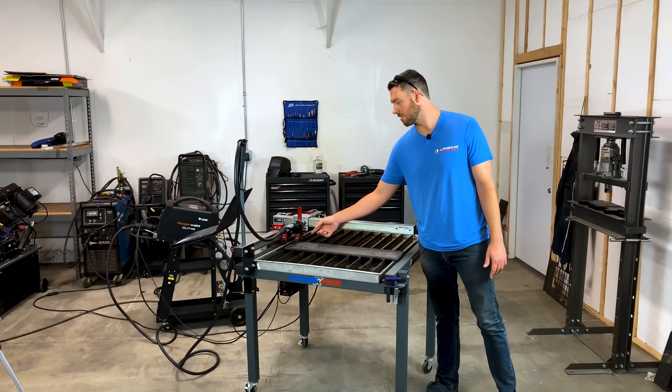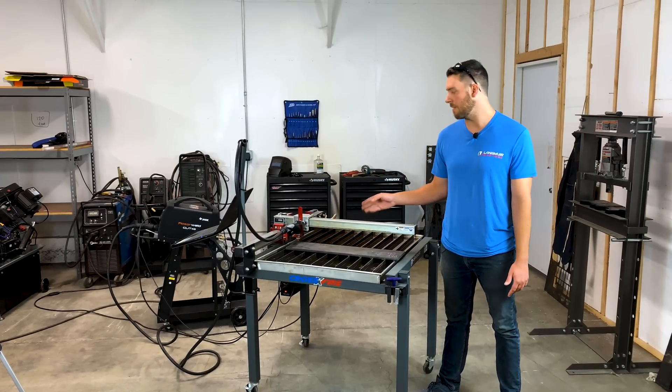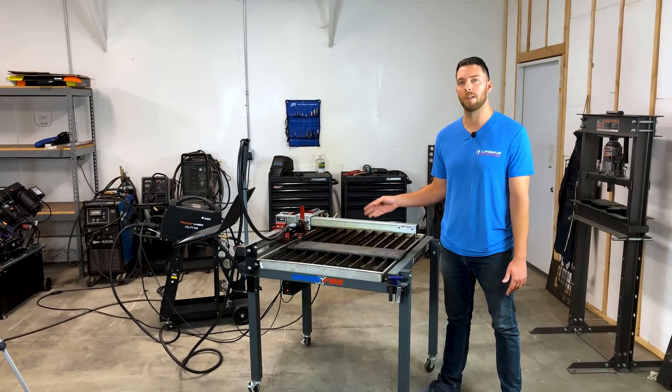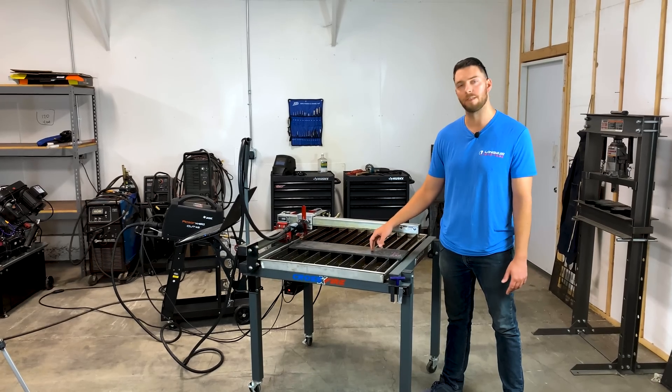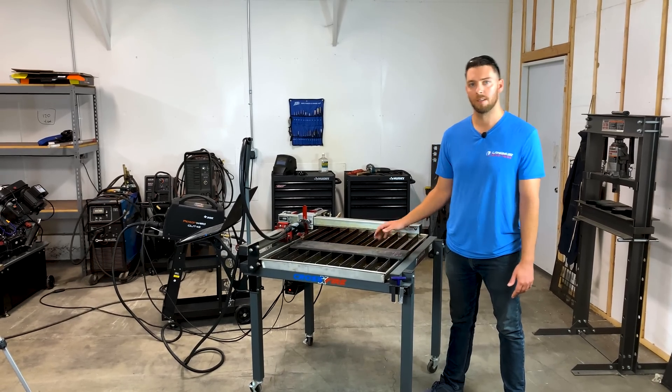It features a shielded consumable, which gives it a lot better consumable lifetime and the cut quality is great. After we cut this out, we'll zoom in and really show you this half-inch plate — it's almost zero bevel. So let's get into it.